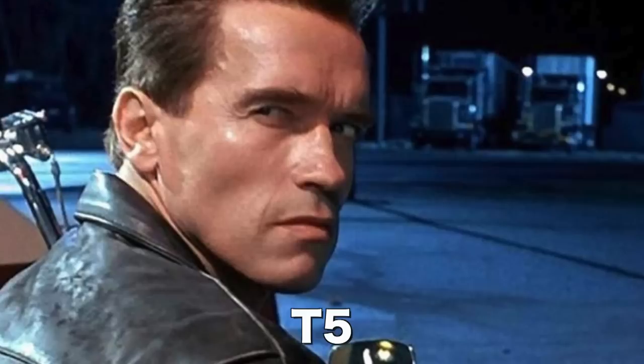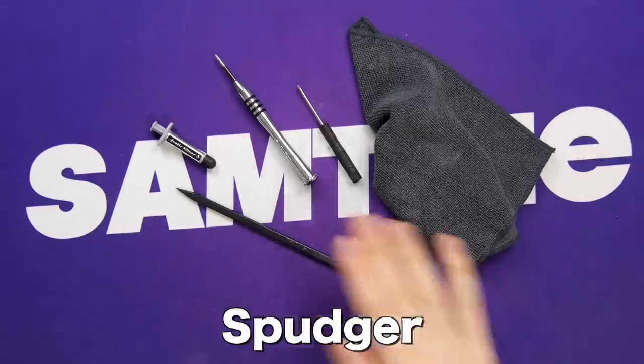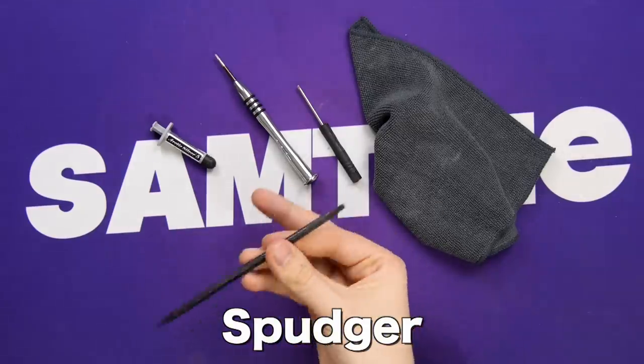Get a T5 Torx screwdriver, a microfiber cloth — and don't you dare think about using macrofiber. And, of course, a Spudger, which is a type of Pokemon.